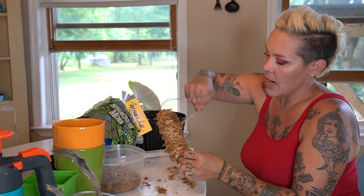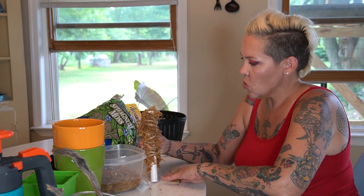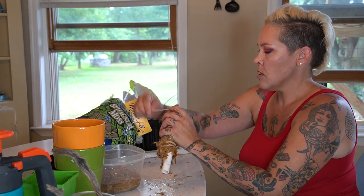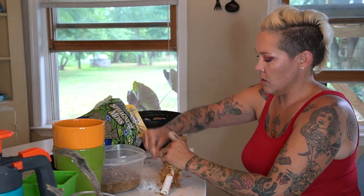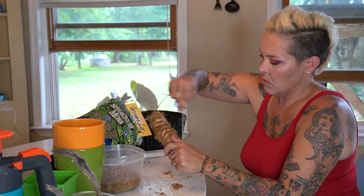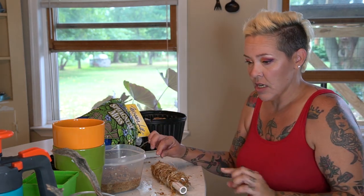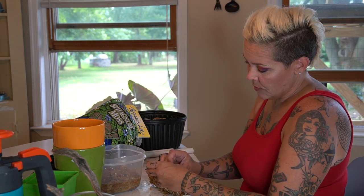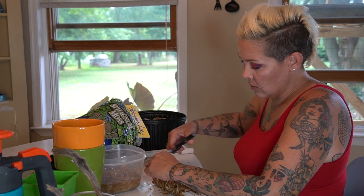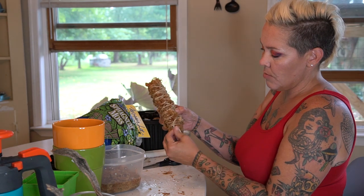Going around and any place I see moss sticking out I'm adding an extra loop of twine, then plopping some on the top so no PVC shows and wrapping around. When I think it's good I'll simply tie it off, cut off any excess, and then I have a little moss support for climbing vine plants.